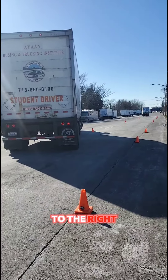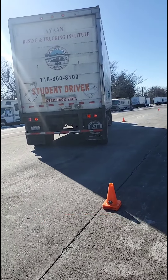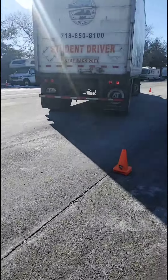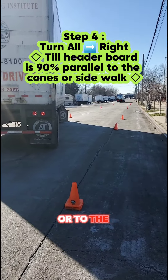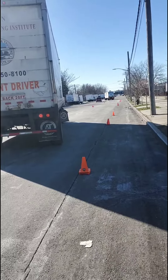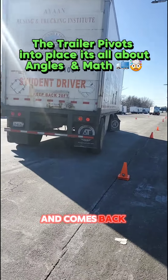Now turning all the way to the right because the back is in. Now he's got to bring the header board in a little closer. As the header board comes in on the final steps, you'll notice the tire starts moving over toward the outer cones, and as it moves over it's also getting parallel to the sidewalk and the inner cones. Finally, all the way left — header board is mostly in, coming all the way in as the tractor straightens up and comes back in front of the trailer.